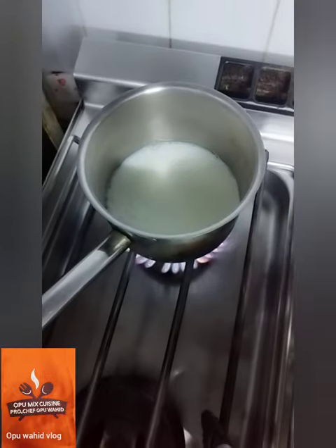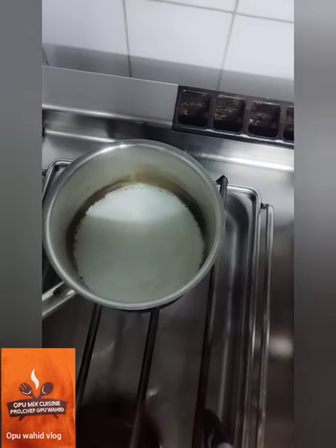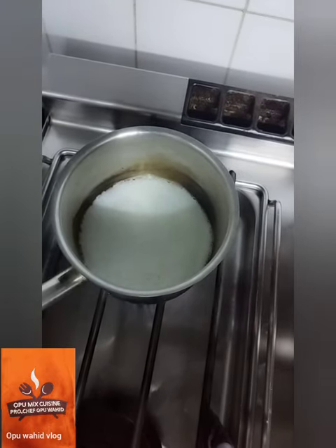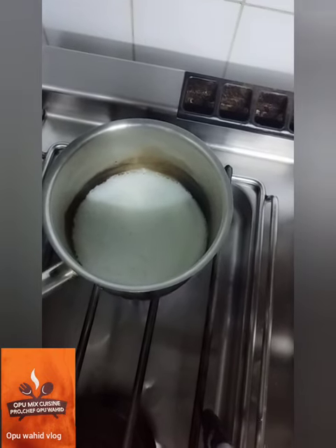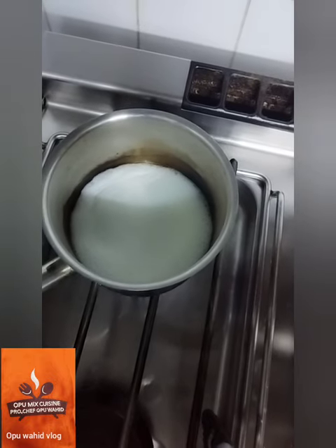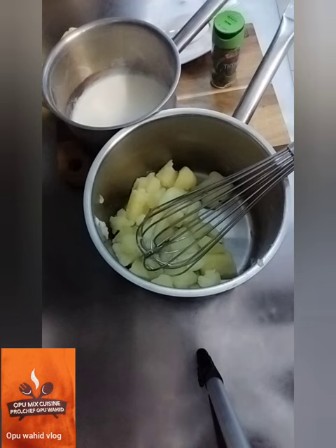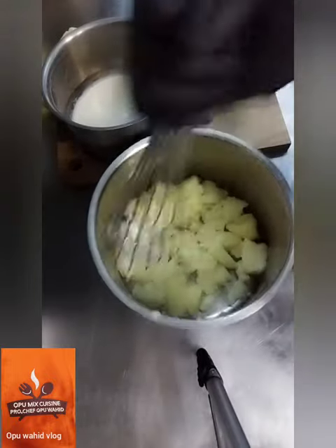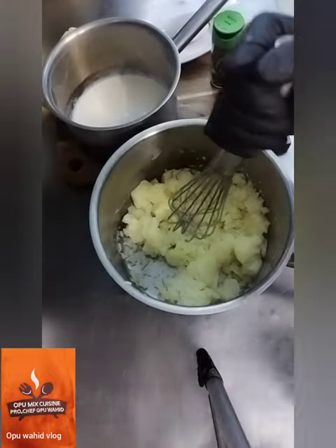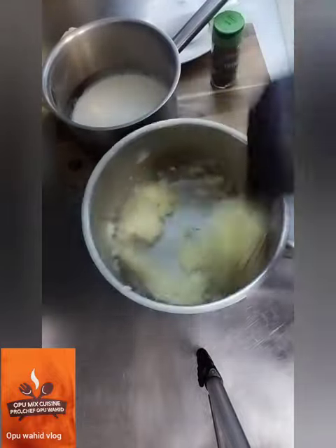I warm up the milk. For this creamy mushroom chicken I already have cream, but it's very heavy, so I don't need to use cream — I use milk to keep it light. Here is the potato ready to mash, and I have all the ingredients I need to make this mashed potato.